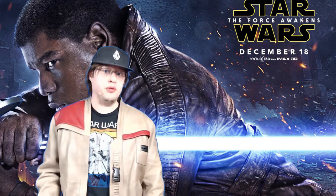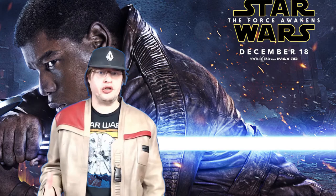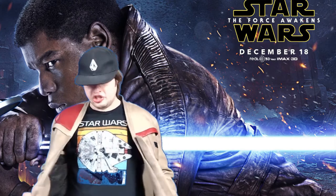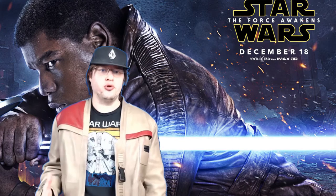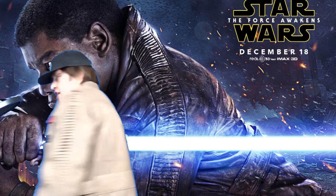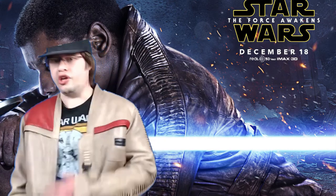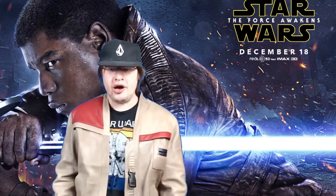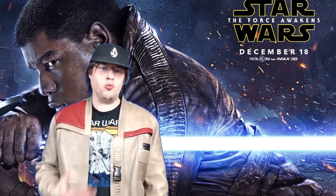I think if I had worn this during The Force Awakens screening, I would've gotten a lot of compliments. Fans of The Force Awakens and Rogue One are definitely going to recognize this from the movies. The back of the jacket is really well made — the design and detail look legit to the one in the movie. When I pulled this out of the box, I did not stop wearing it the entire day, and I'm still wearing it now.